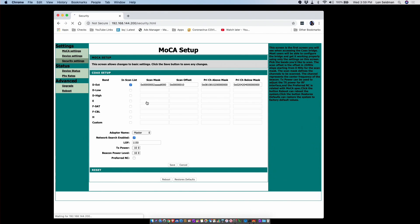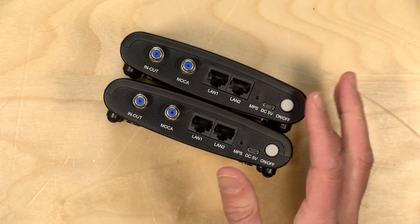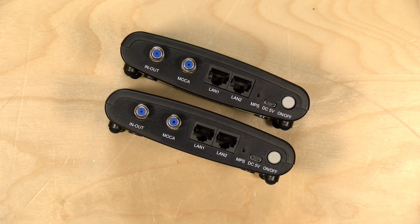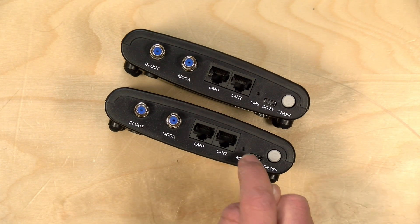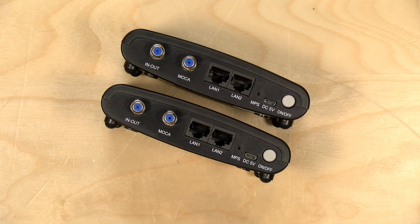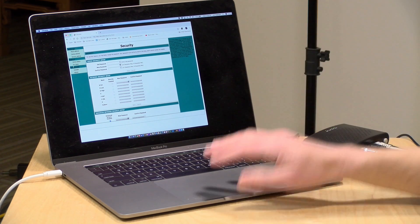There are security settings on here like there are on other MoCA devices. Like the Go Coax adapters, these have an MPS button on the back. You set up security through the web control panel on one unit, and when you want to add additional units to the encrypted network, push the MPS button on the configured device and then on the new device, and it gets automatically added without going into the control panel. The only difference from the Go Coax is that the MPS button here requires a pin or paper clip, whereas Go Coax has a simple button on top. However, the security is MoCA standard, so a Go Coax box and these Translight units will talk to each other as long as the password matches.